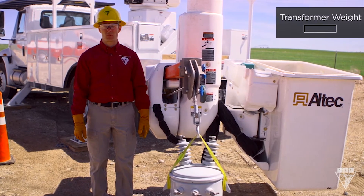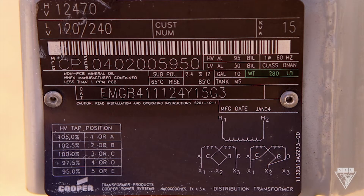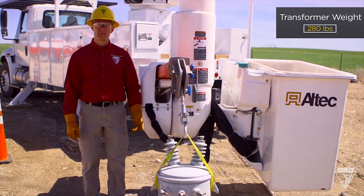Here I'm set up to lift this transformer. I looked at the nameplate, so I know it weighs 280 pounds. Now I have to make sure I can pick it up safely.